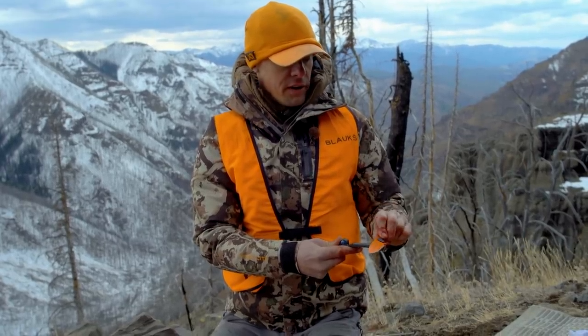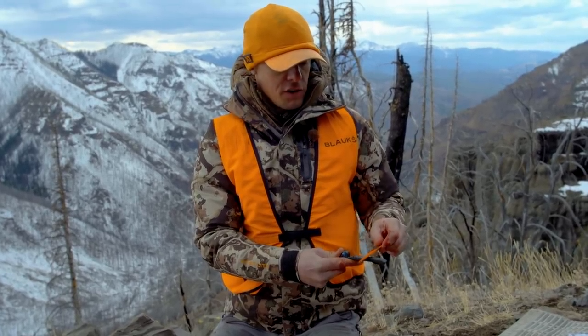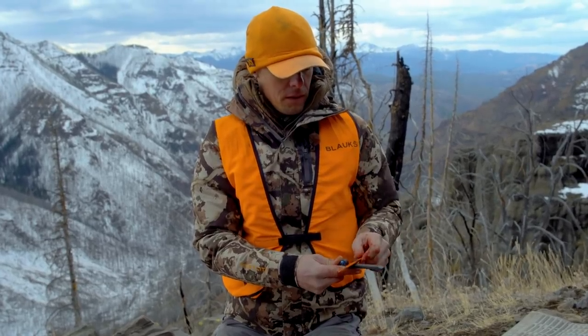If you do it at the right cadence and start cutting again, you're right back where you started. It's more pleasurable, everything goes better, and it's arguably safer to have a good sharp blade. Do that two or three times and you're set.